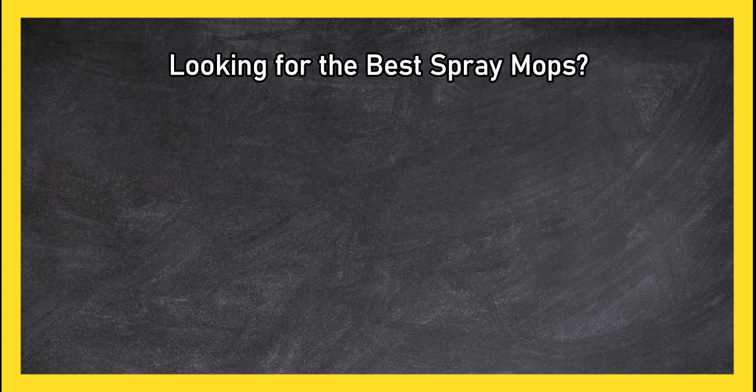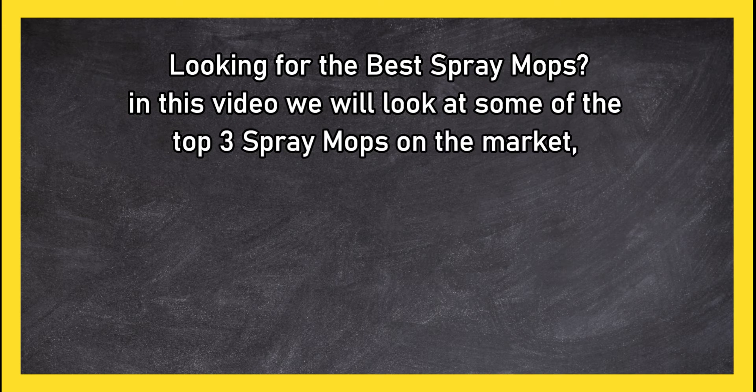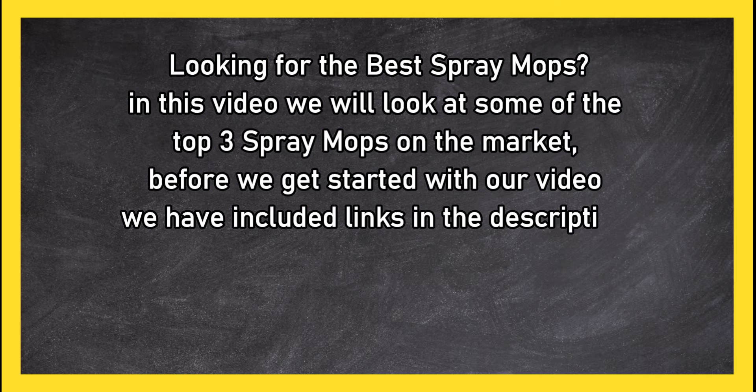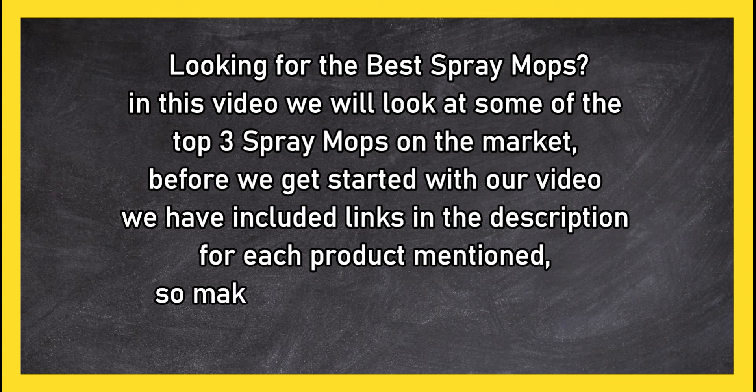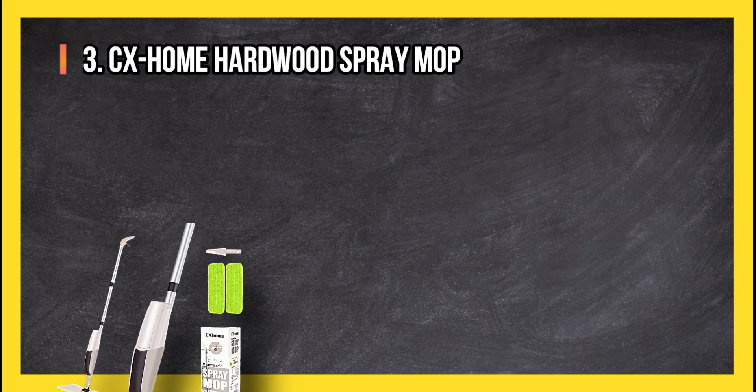Looking for the best spray mops? In this video we will look at the top three spray mops on the market. Before we get started, we have included links in the description for each product mentioned, so make sure you check out to see which is in your budget range.